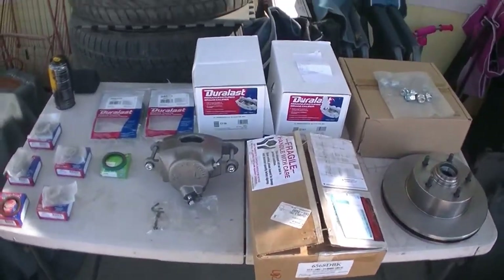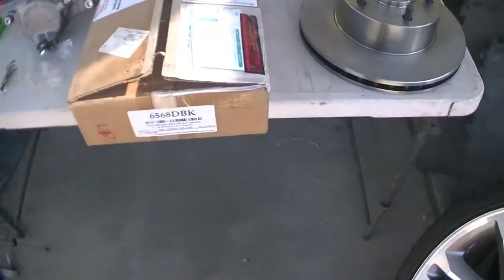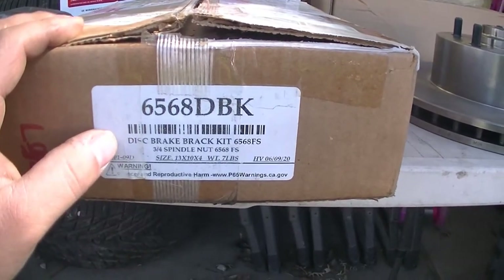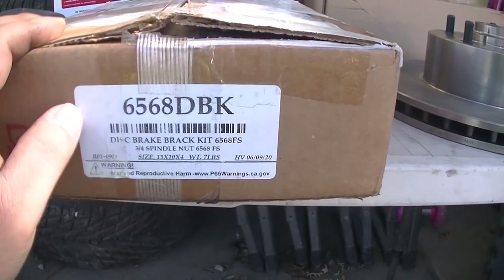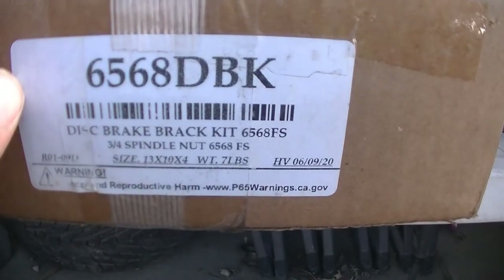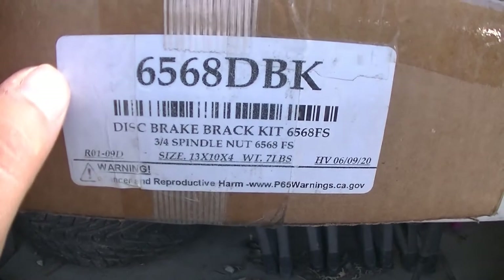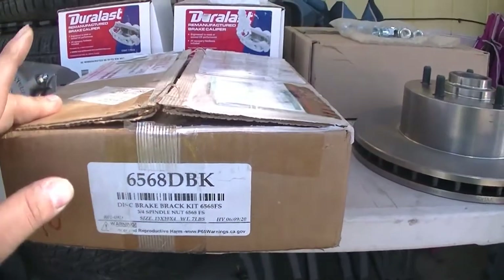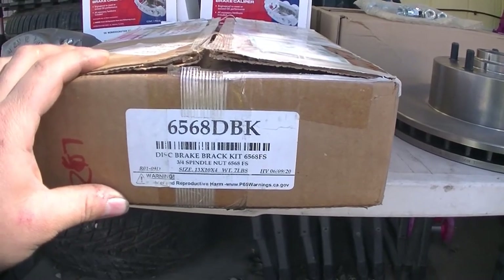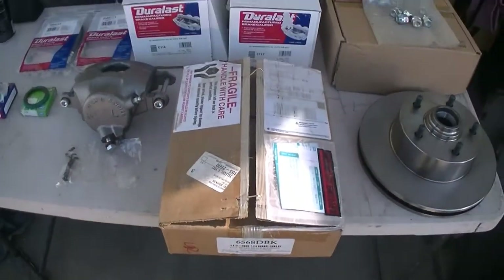These are the parts I'm using right here. There's the part number - D1 - brake bracket, 3/4 spindle nut, SAPPA - hopefully it fits. This kit is for a 65 to 69, I think - don't quote me on that. Got that off of eBay.